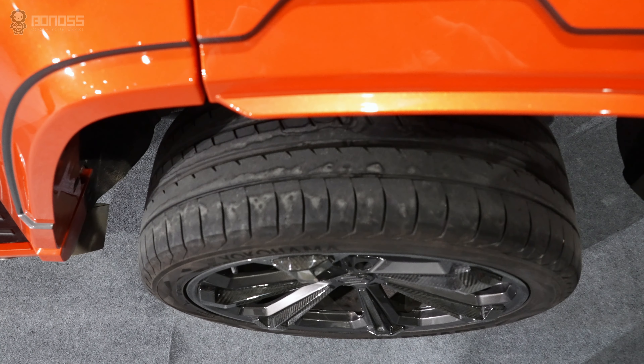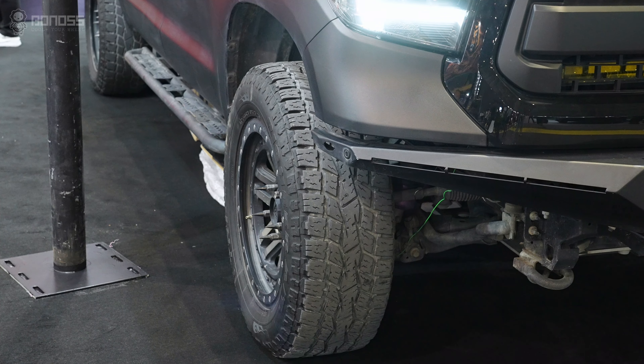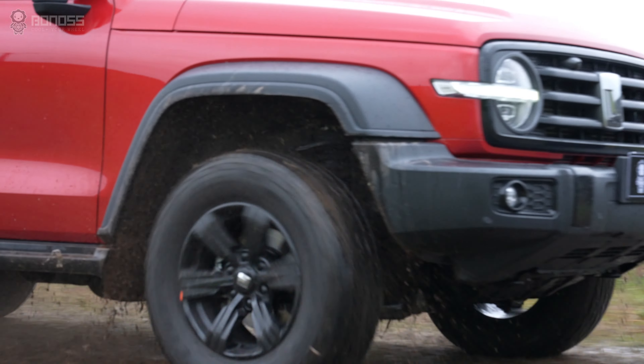Using 2-inch wheel spacers allows you to safely fit wider tires on your existing wheels, or upgrade to bigger wheels without rubbing against the frame, wheelhouse assembly, or other suspension components, improving traction and handling even more.